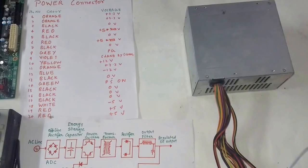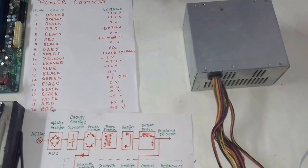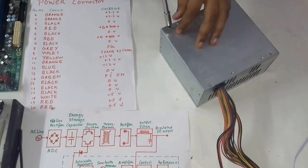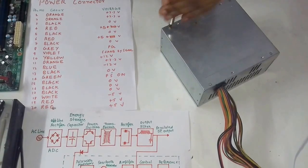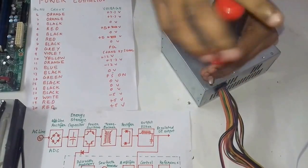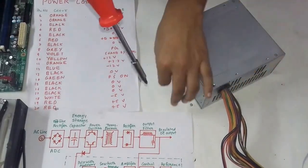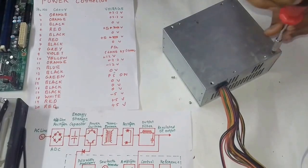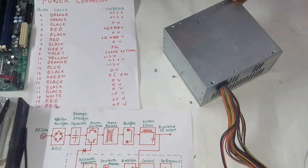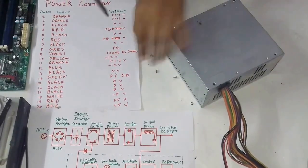For that, the first step is to open the case of this SMPS. So let's open it — we have to loosen the screws. I am using a magnetic screwdriver; you can use any one you have.